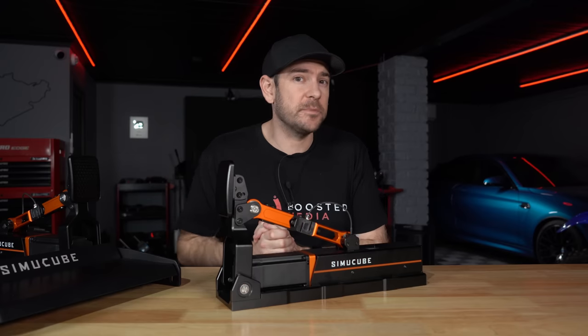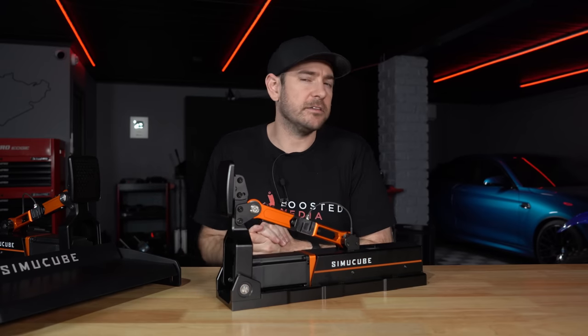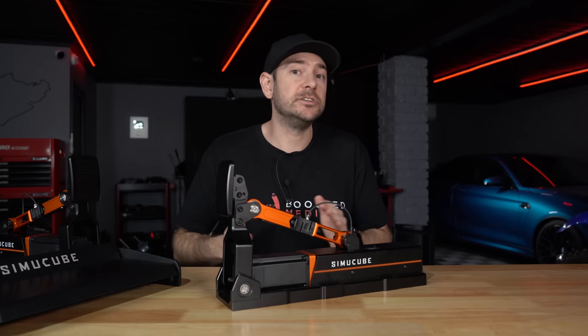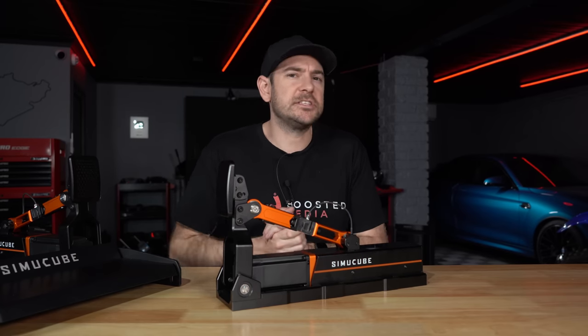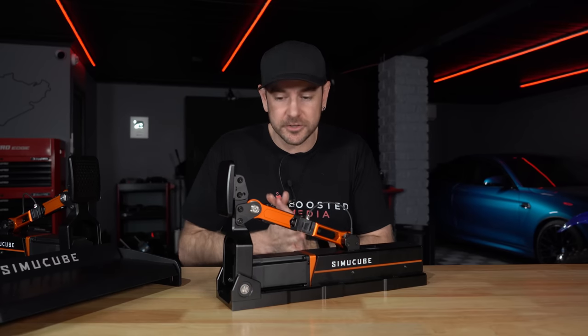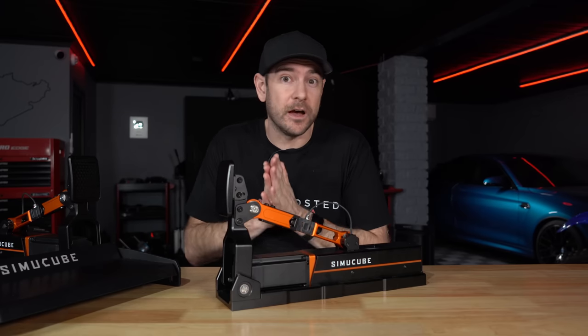If you decide to pick up a set of these pedals or anything else from our videos, there are affiliate links in the description below. Those are a great way to support our work at Boosted Media at no additional cost to you, and we really appreciate your support. Let's get started talking about pricing.